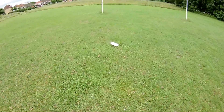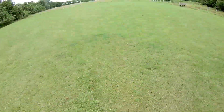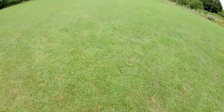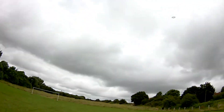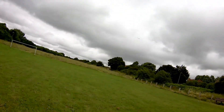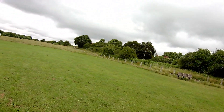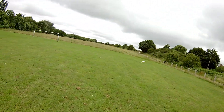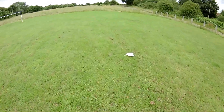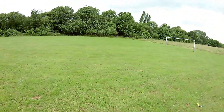It's not flipping upside down so often. It has done it a couple of times, but generally speaking it's staying the right way up. That was quite a good flight — not 27 seconds, but it did stay up in the air for a while.